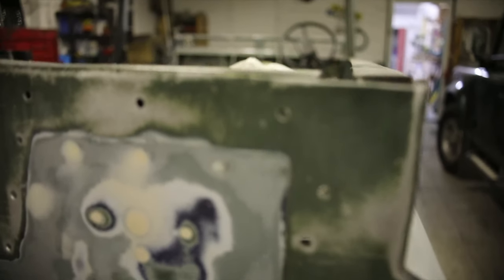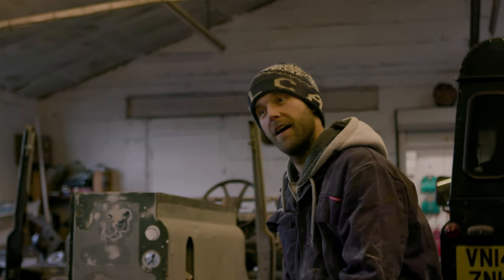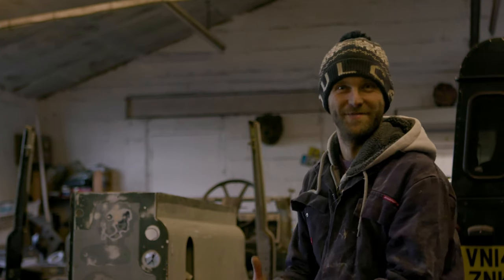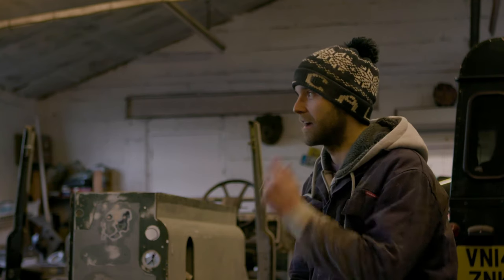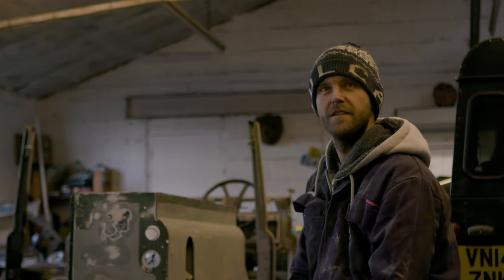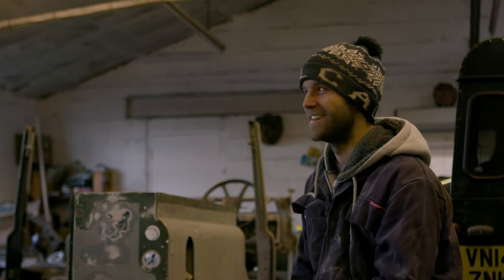One thing the military taught me was just have a go. Now I'm a little bit more experienced and I could do it again. I even said to my wife the other day, when she's done, should we sell her and buy another one? I've got the bug.